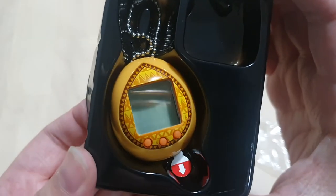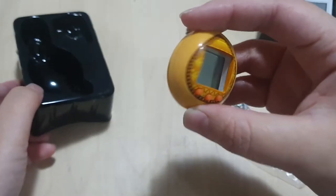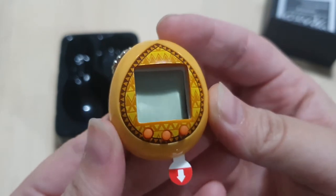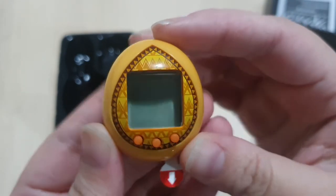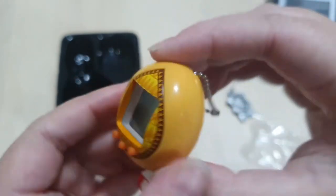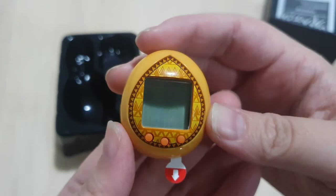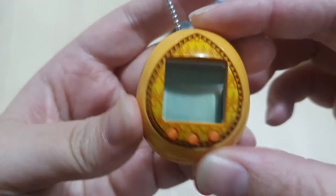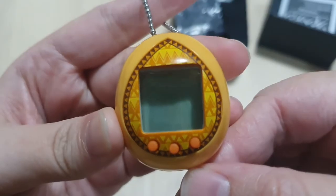And of course the Tamagotchi itself. It's such a pretty shell. Oh my god. Yeah, I needed to have it after I saw it and then it was Lion King themed — it's just so so cute. And the best part, I think there's a cat. I think I saw a cat. I just really wanted that Tamagotchi with a cat on it. I don't know what the character is but yeah, let's pull the tab.